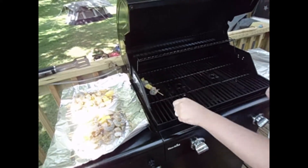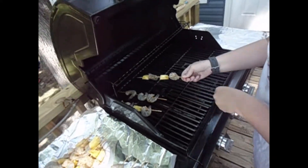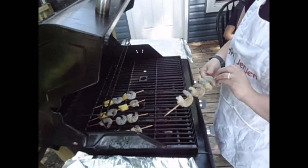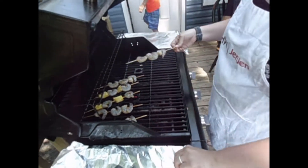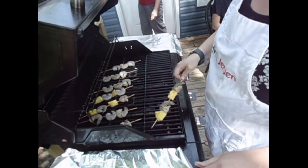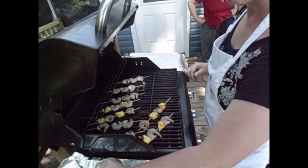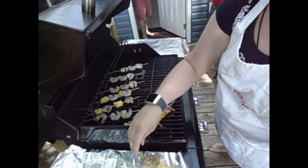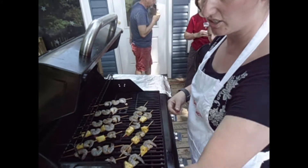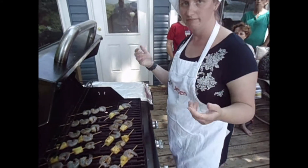I've also never used a grill before, so this is the first time that this new housewife has grilled. I don't know how many to put on. All burners are on so you put them all across. Put them at an angle for grill marks — it's all about those grill marks. I don't know the temperature or anything like that. I just told Nick to turn it on and he just did it.